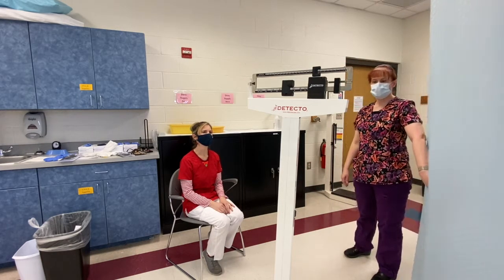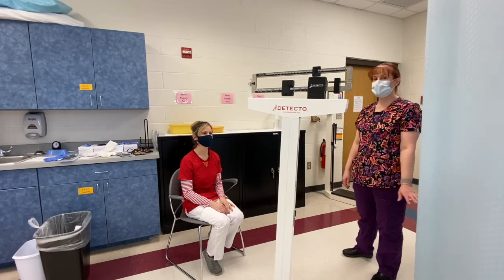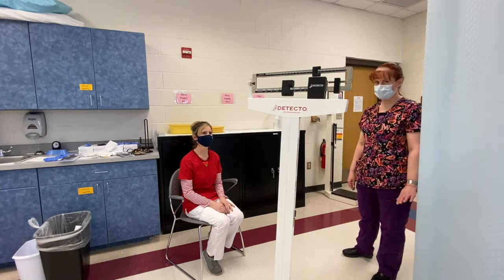All right, I'm now going to demonstrate measuring and recording the weight of an ambulatory client. Your client can walk, so the gait belt is not required for this skill.